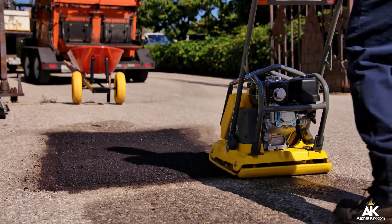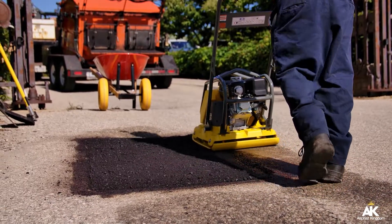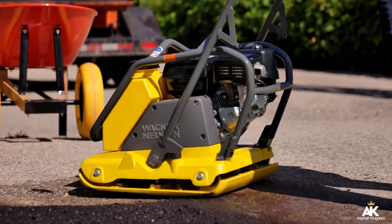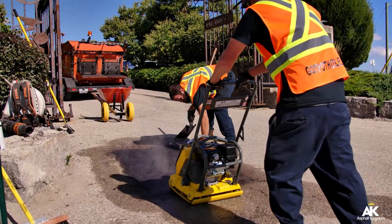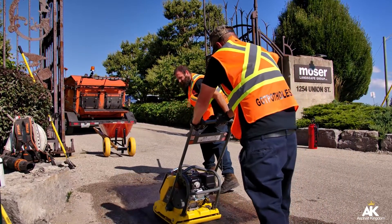Once you've got your hot mix to grade, you're going to level that with your lute. You're going to clean up your edges, and then compact the asphalt. The most important step is getting those edges compacted first — that's going to get you a water-tight patch so the water is not going to penetrate into those edges, causing further deterioration. After the edges are compacted, you're going to compact the entire patch.